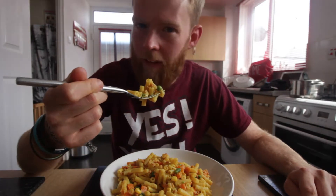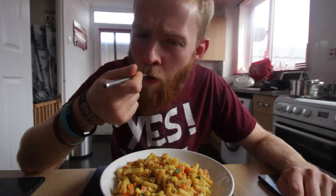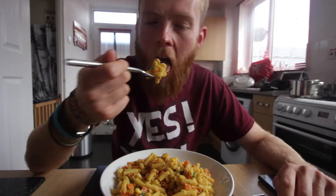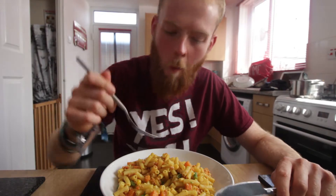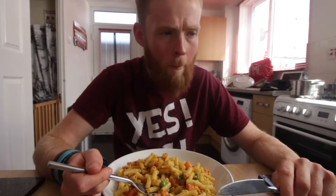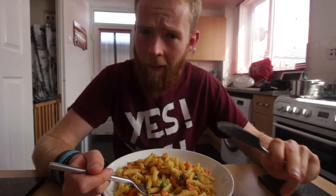It's not as saucy as the one at V-Rev, but I think it's going to be pretty good. Oh, nice — that is really nice! This is good. I love the bacon bits in there as well. I looked at a lot of mac and cheese recipes when I was assigned to do this video and I wanted to try this one.